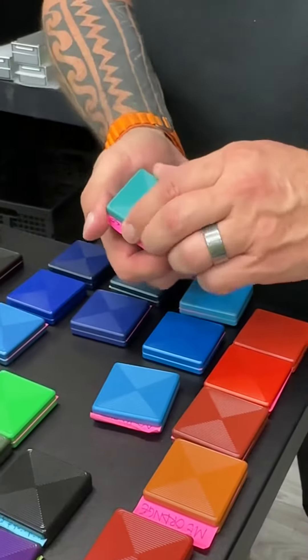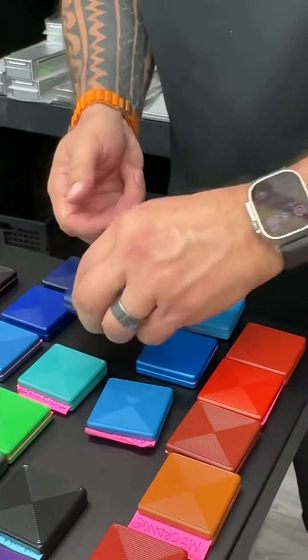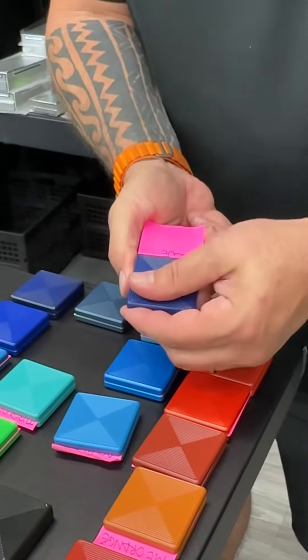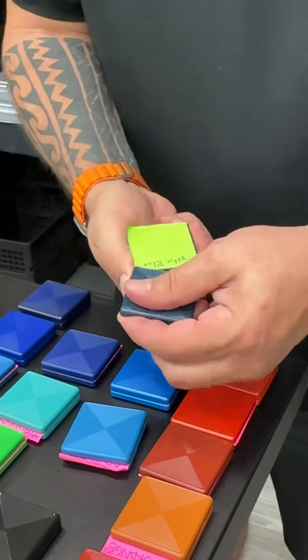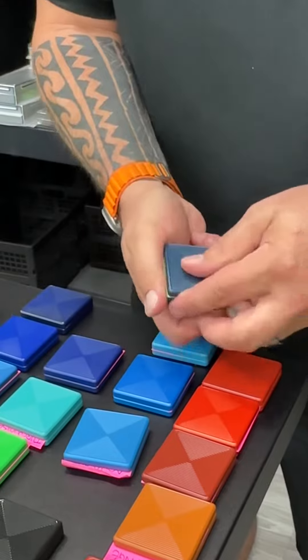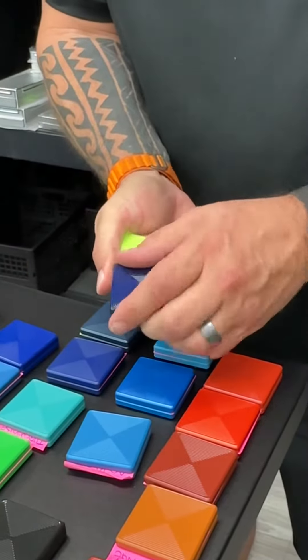This is the same thing but kind of a matte version of it. This one's called Aqua Blue. This one, I think, is more of a turquoise — yep, turquoise. This is a flat blue. This one's beautiful too. This one's Mystic Blue.